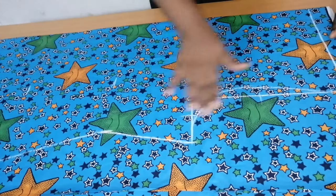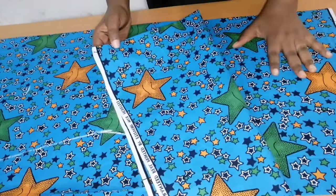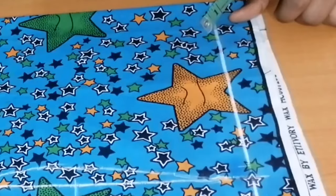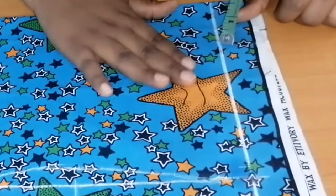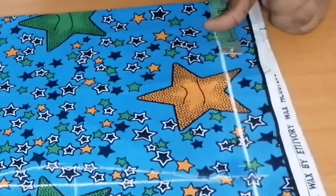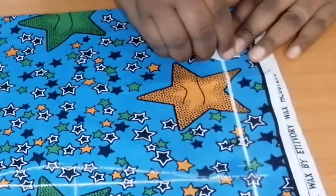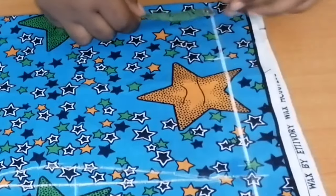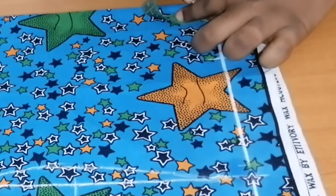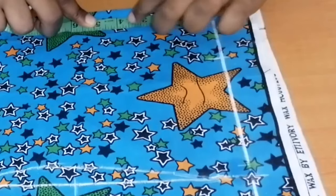I've already drafted my basic bodice. I folded my fabric into two — this is for the back and this is for the front. Our focus is going to be on the neckline, which is the main purpose of today's tutorial. I'll be making use of a neck width of three and a half inches, a neck depth for the back of half an inch, and a neck depth for the front of three inches.